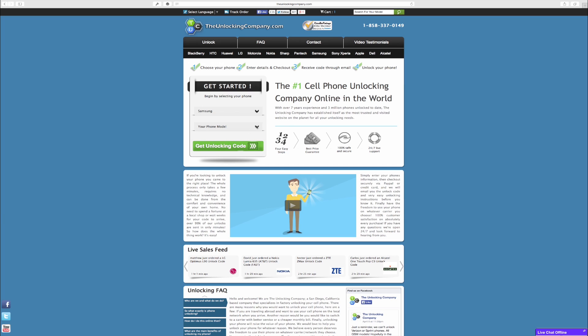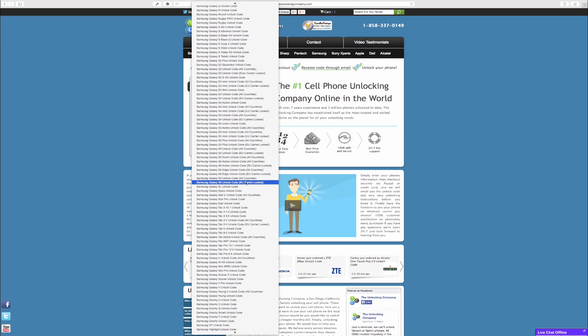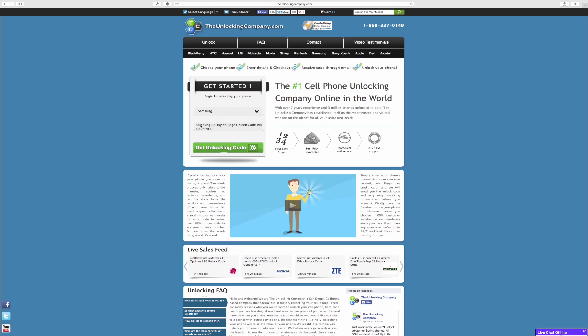Then we'll need to select our phone model. There are a lot of Samsung phones, so just keep scrolling until you find the S6 Edge. There are different ones depending where you live. Here's all countries or EU carrier locked, so we'll click on unlock code for all countries.